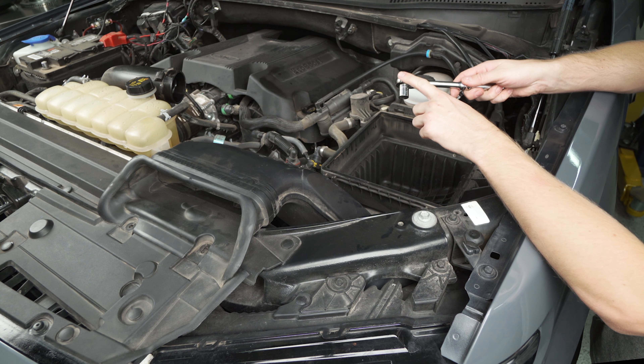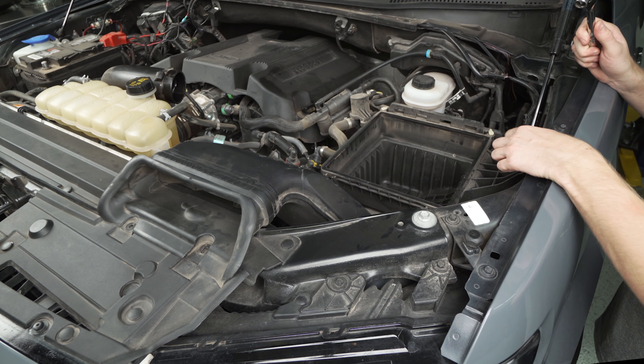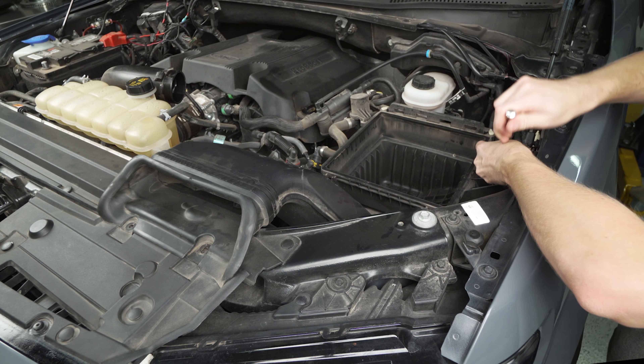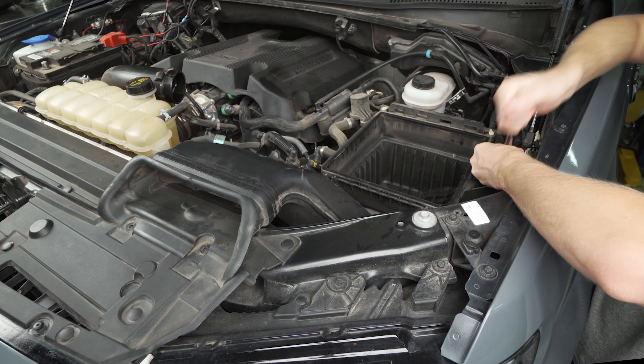Make sure you also come in and pull this coolant line off the clip here on the inlet pipe. Now that we've got everything disconnected we can pull this whole inlet Y pipe out of here.